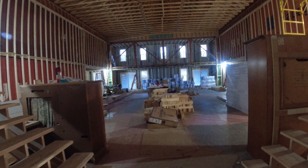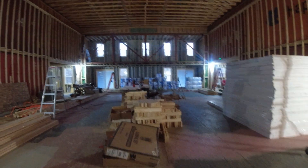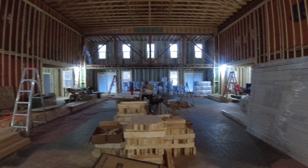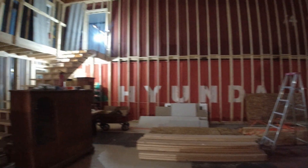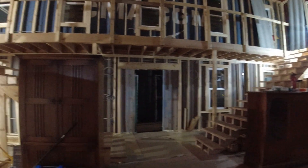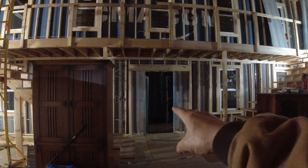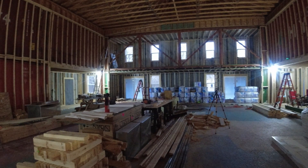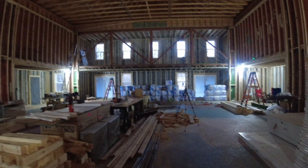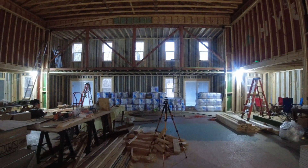I'm building a shipping container house. This is the gray room. I have stacked containers too high to form this big space. This will be the front end, that's the front door there, and then we have the stairs going up. Pardon the mess here, still working on it. What I want to talk about today is actually this end of the building.